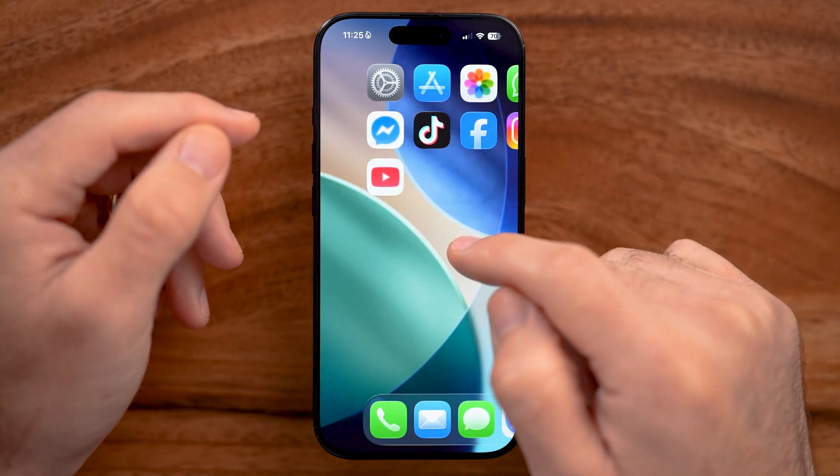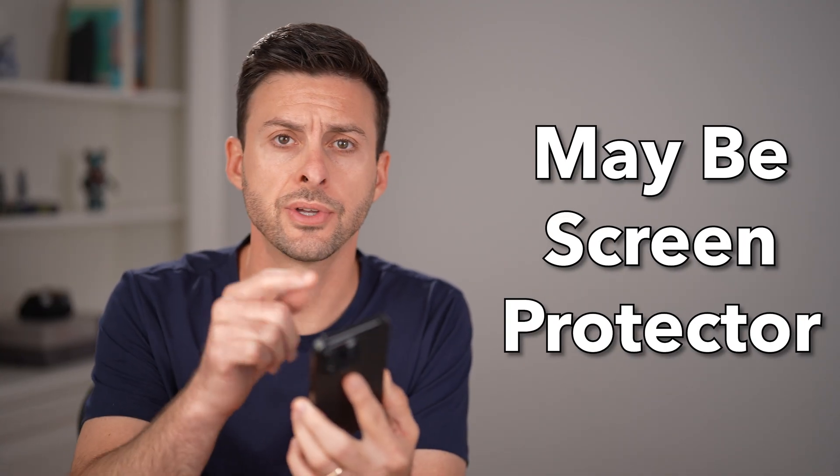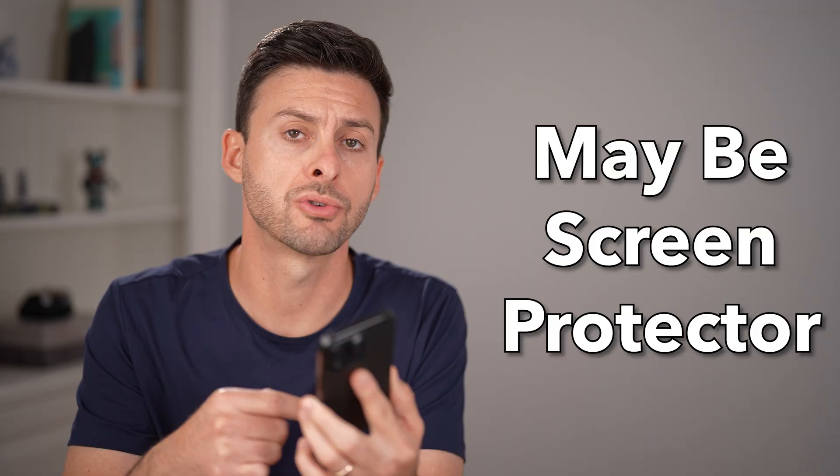Let me show you an easy way to fix the touch screen if it's not working on your iPhone. A big culprit is the screen protector or case on your iPhone. So try to remove the screen protector and the case, clean it off, and see if that works. If it doesn't, follow along with these steps.